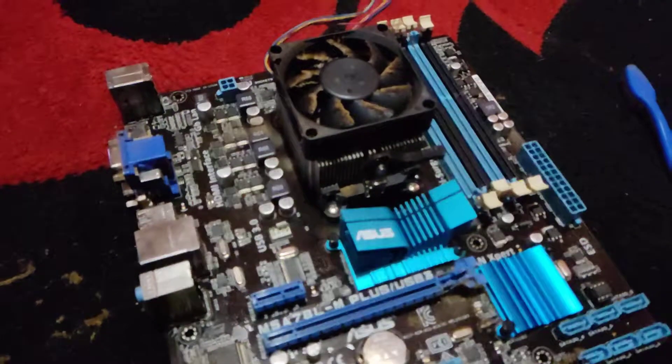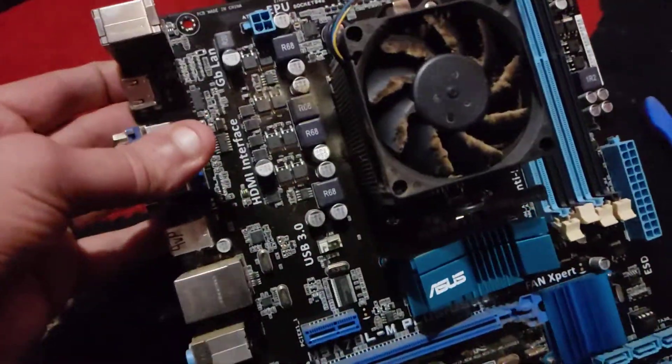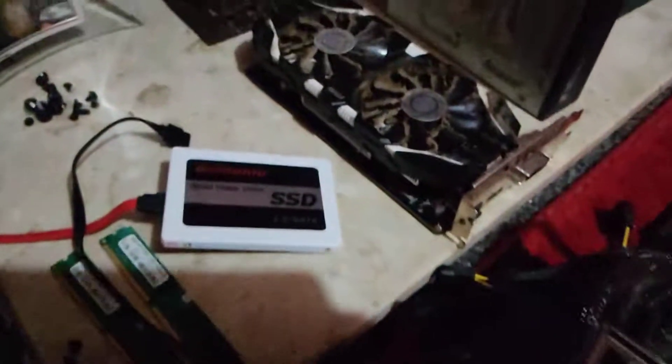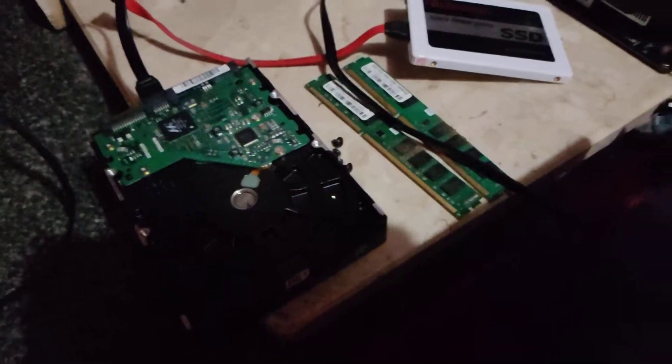That's the motherboard. You can see the gunk on there. We've just cleaned this fan, and that's all the dust that's just come off here. And then we have the graphics card, SSD, the power supply, the RAM and the hard drive.